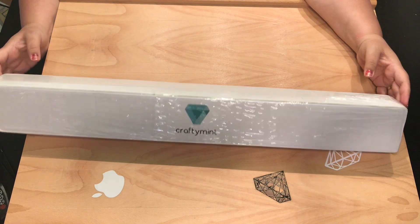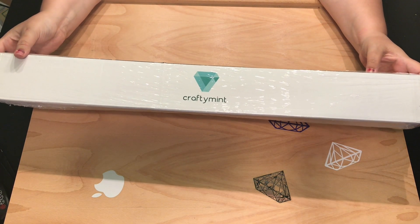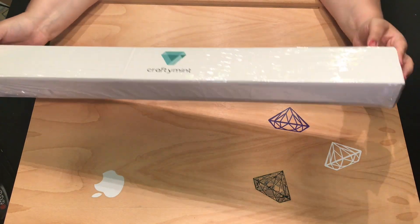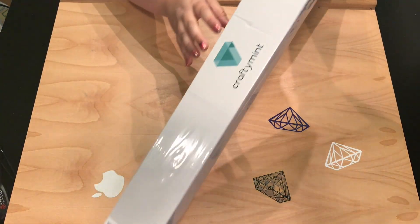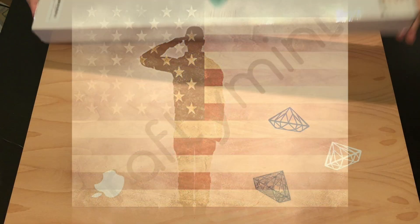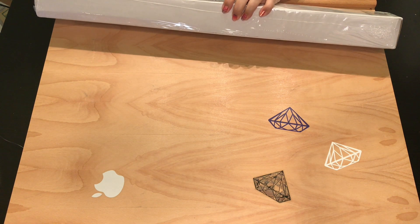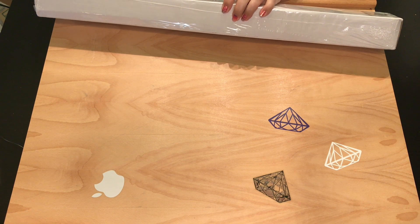So this is an up-and-coming company and right now they're selling on Amazon, which means that their box comes in a box. I will show you the design — it is called the Veterans Salute and it is a flag with a soldier saluting in the middle. It's a square and it's a full drill.